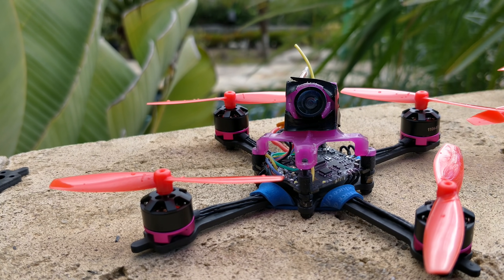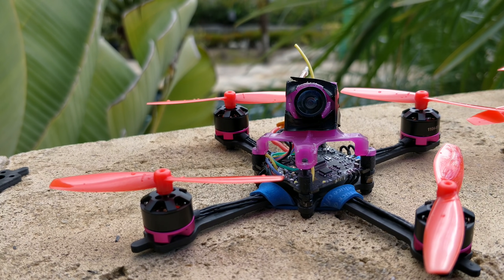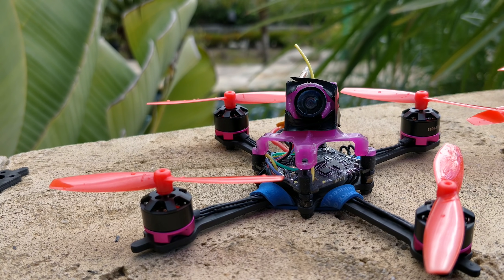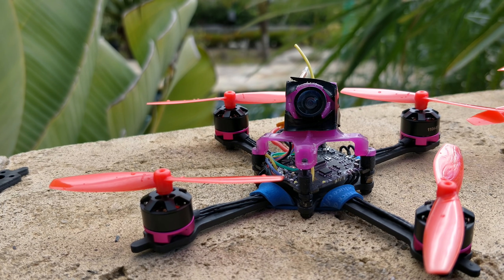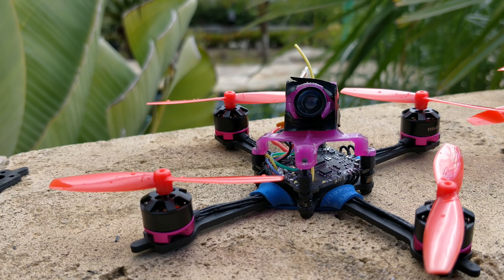The performance difference going up in motor height, like to an 1105, is minuscule — almost nothing. Yes, throttle control is slightly better and the punch is ever so slightly better, but with this prop there is no point to these larger motors. The 1103 motor at 7500 KV with the construction of the Amoxino motors is just fantastic — there's no need for more.